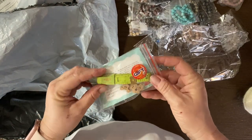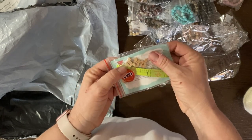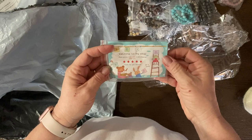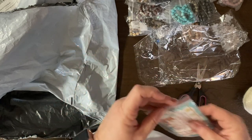Oh, isn't that cute - a measuring tape and some little wooden buttons, Mickey Mouse! Very cute - welcome to my shop! Oh, adorable!